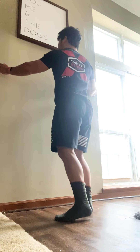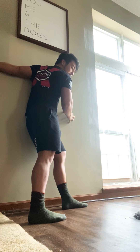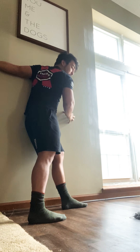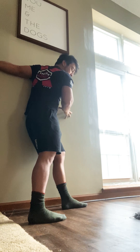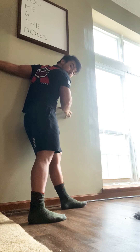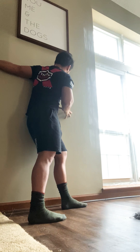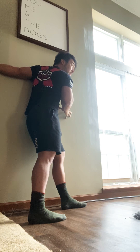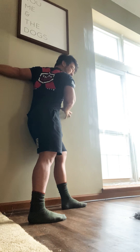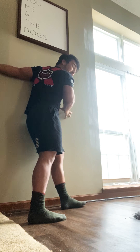Excellent — from there we're gonna switch over to the other side, same thing. Arms go flat against the wall; one side might feel a little tighter than the other — that's okay. Don't be too pushy with it right off the bat, just try to settle in, focus on your breathing, really trying to control that breath. Got about five more seconds — three, two, and one.